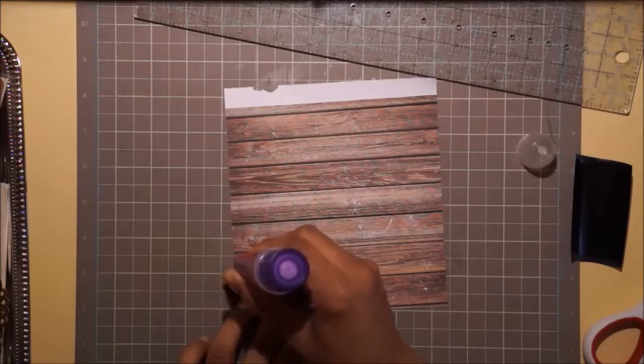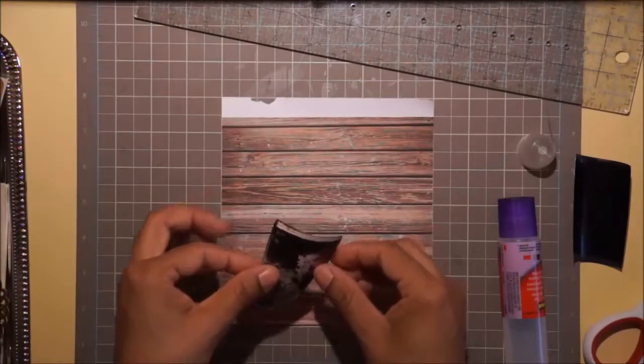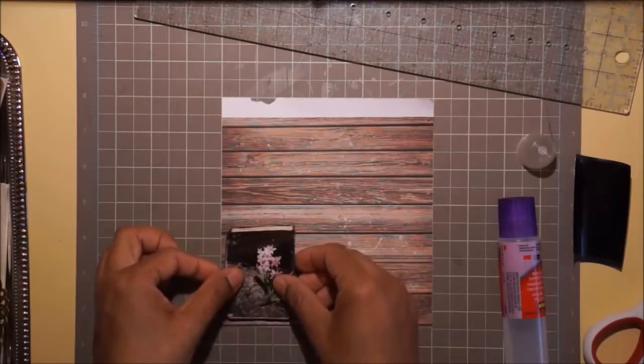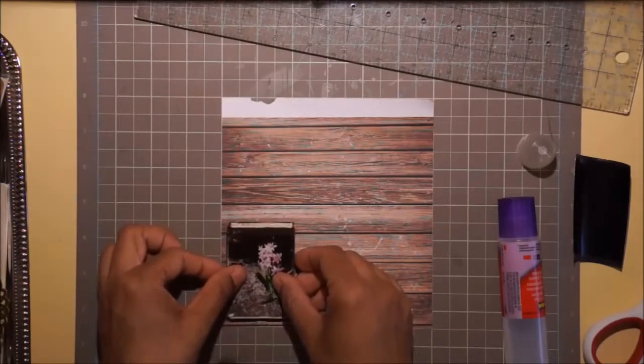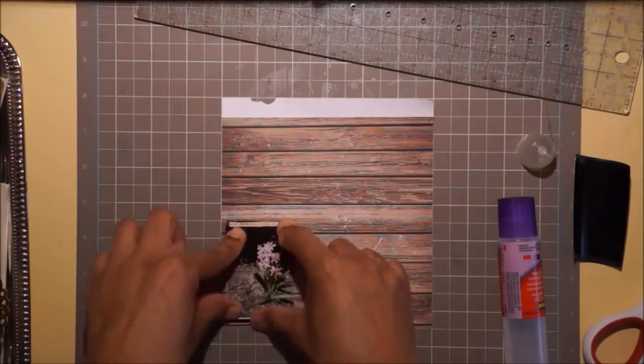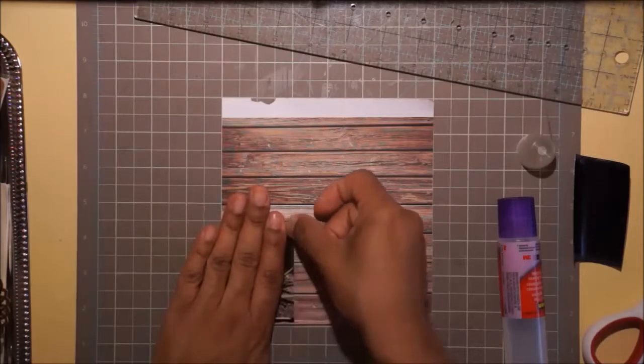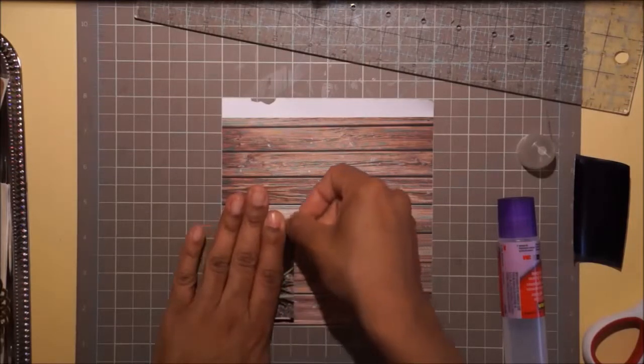I chose this background because in the layout by Celine from Selma Scrap, she pulled a color - a gray - out of the bird pictures she did, and I loved that idea of pulling my first layer from that. So that's what I do here.